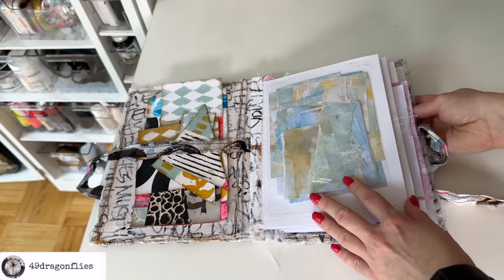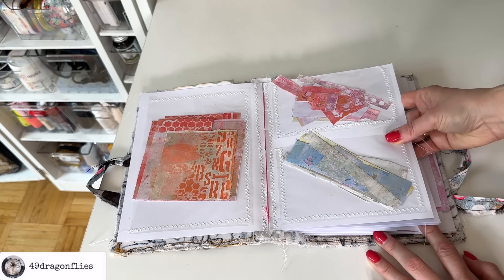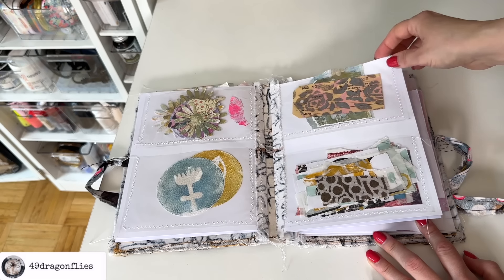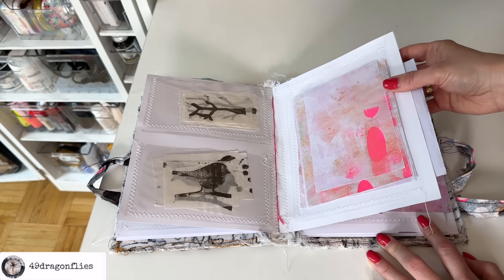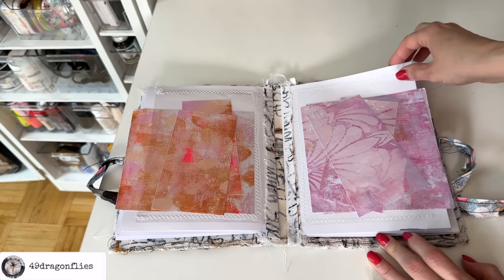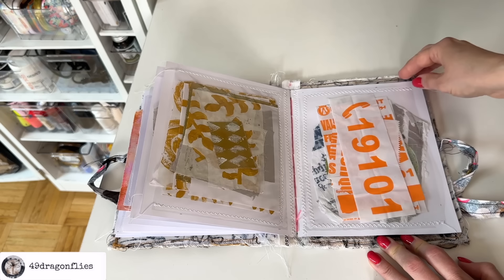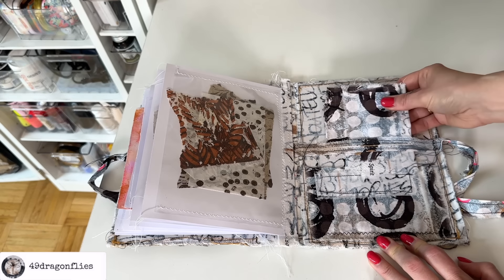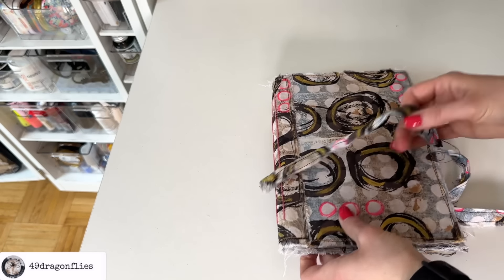In here I have some fun papers that I also made in a video. All the ephemera here is a lot more modern — there are some stamps with handmade stamps as well. Basically, this is collage fodder, and some fabric scraps in here as well. I love this one a lot — it's also great for traveling.